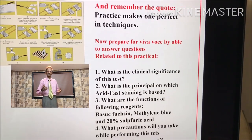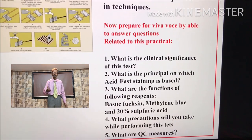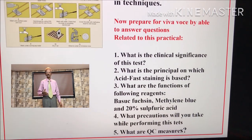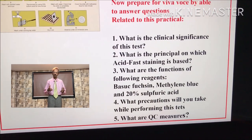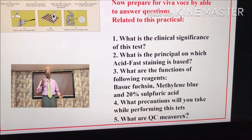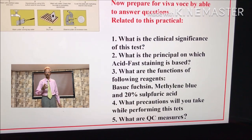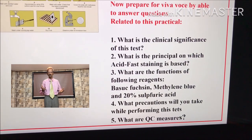Now, prepare for the viva voce examination by being able to answer questions related to this practical. Questions 1 to 5 — just read these and try to get answers for all these questions. You should be able to answer all these questions.